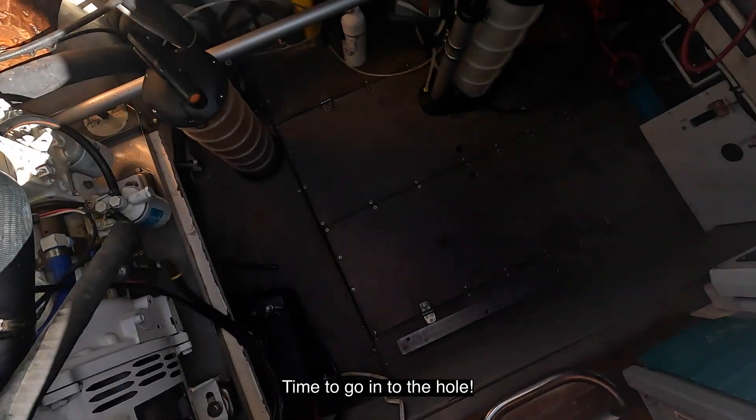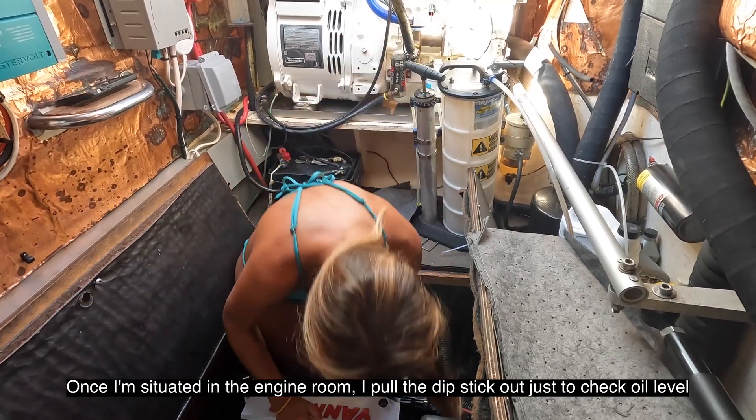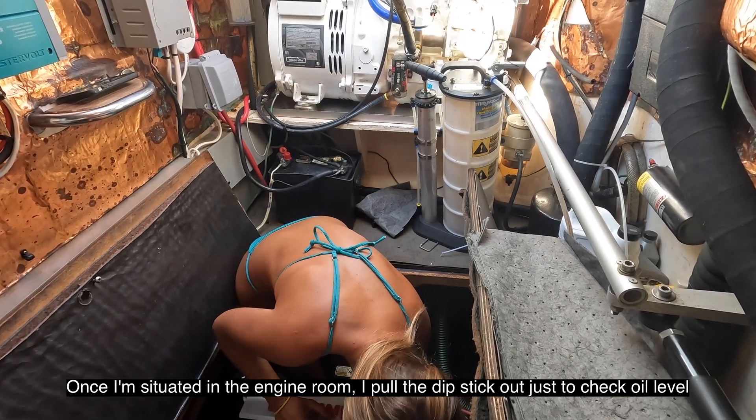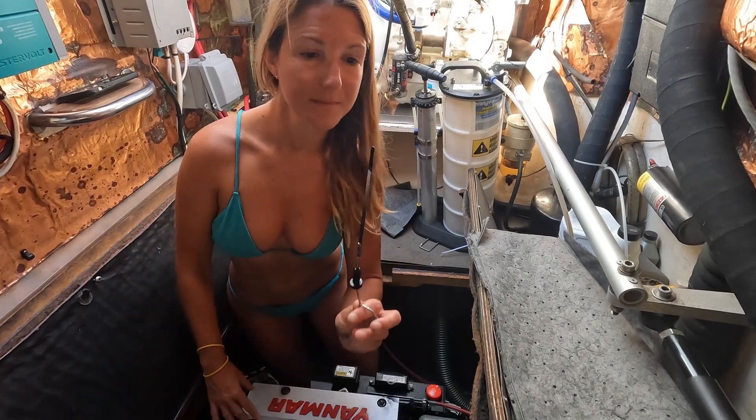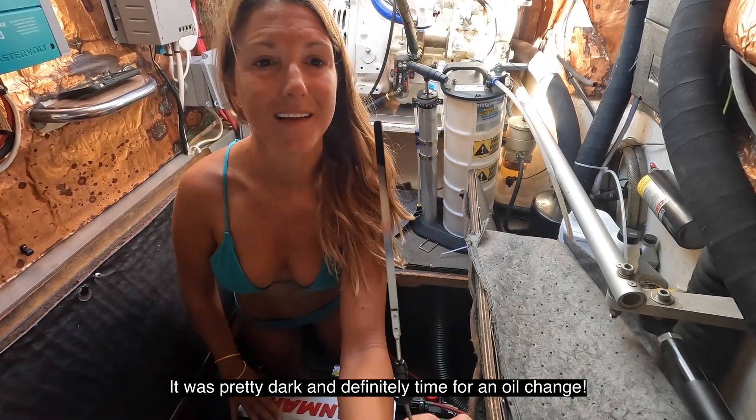Time to go into the hole. Once I'm situated in the engine room, I pull the dipstick out just to check the oil level and the color of the oil. It was pretty dark and definitely time for an oil change.